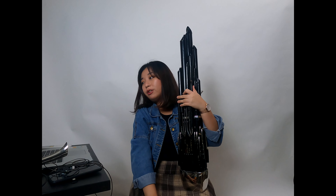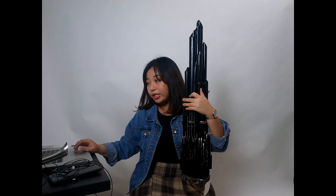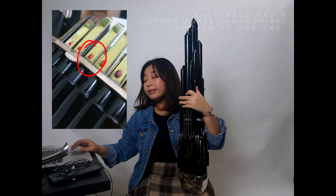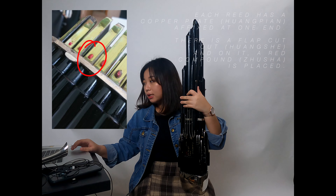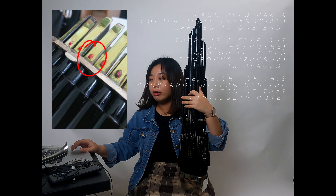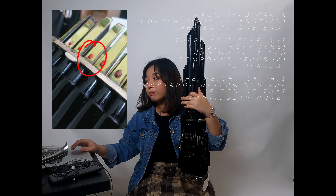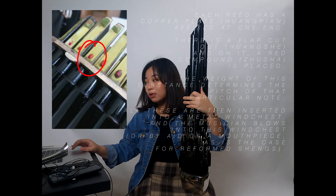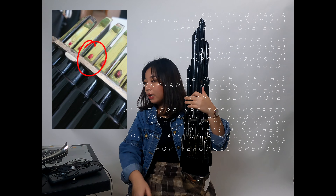Before you start writing for the sheng, it's important to know how it makes its sound. In a nutshell, each bamboo pipe has a copper reed, or huang pian, affixed on one end. A red substance — I was always told it's a compound consisting of mercury — is dotted on the tongue, or huang she, of the copper reed, which is a flap created by making an incision on the reed. Each bamboo pipe is then inserted into a metal wind chest, and the musician blows into this wind chest, or in the case of the soprano sheng, through a mouthpiece.